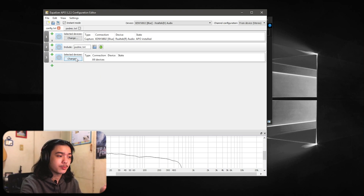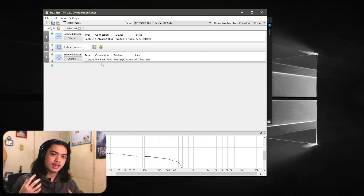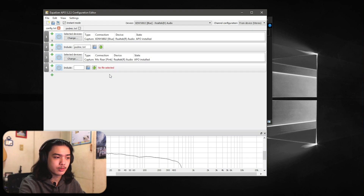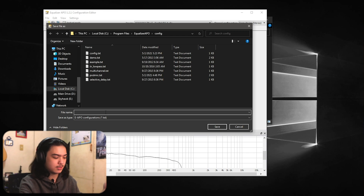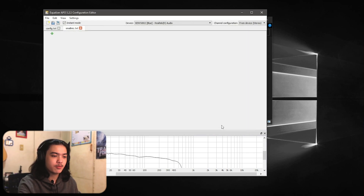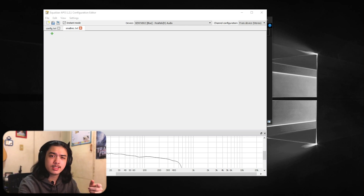Click the plus again under Controls and click Include. You'll need a file — click the plus, then New, and save it. Let's call it 'small mic' — any name works. This is the file where we'll actually do all our processing. Remember, you'll need the Reaper plugins and RNNoise installed. Click plus, then Plugins, then VST.